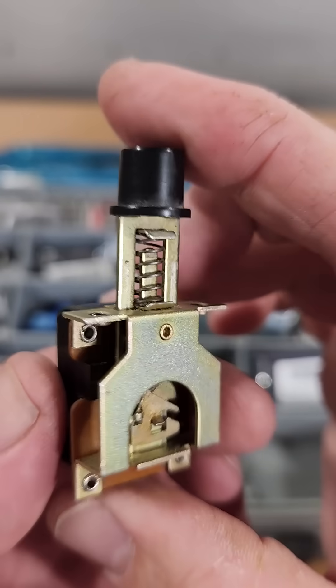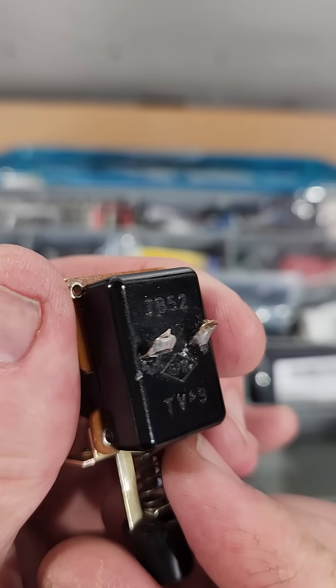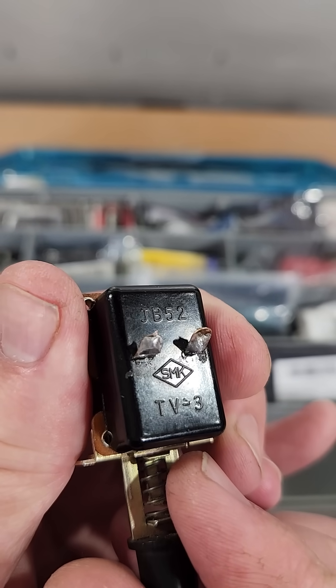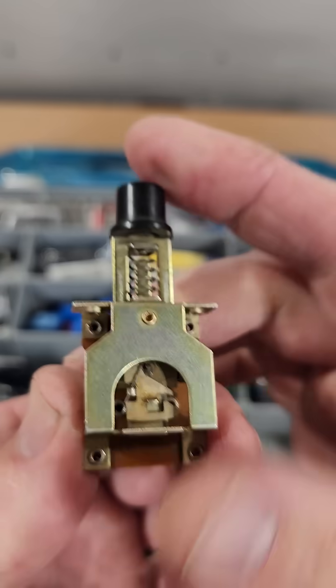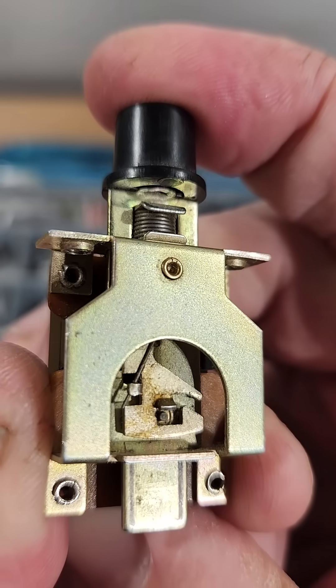This particular switch came out of a TIAC reel to reel recorder and has a TV3 rating, meaning it's rated for 3 amps on a high inductive load like old tube TVs. That way when it turns on it doesn't weld itself shut.